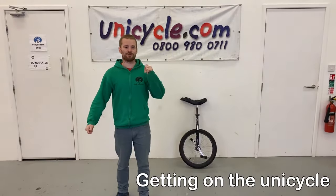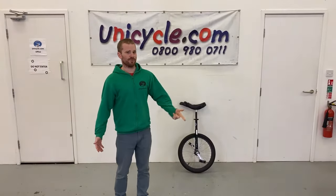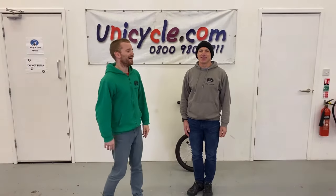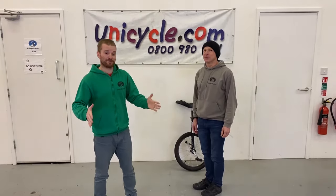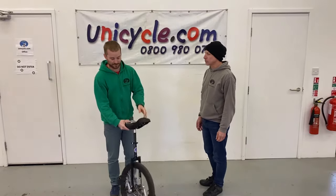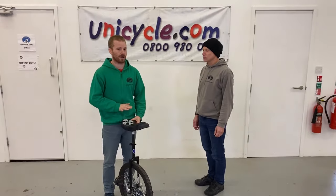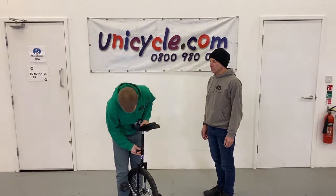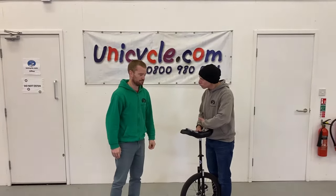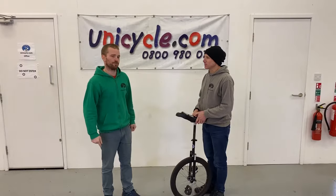If we're going to get started teaching someone to unicycle, I'm going to need someone to teach. This is Roger. Roger can't ride a unicycle and we're going to teach him the basic steps of getting on first. So the first thing we need to do is set the saddle height. An easy way of doing this is the saddle should be just below the rider's belly button. That's a very rough guide - it might be a little bit higher or lower, but it's a good place to start.